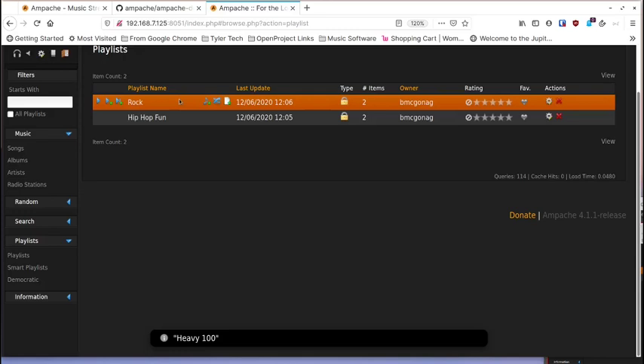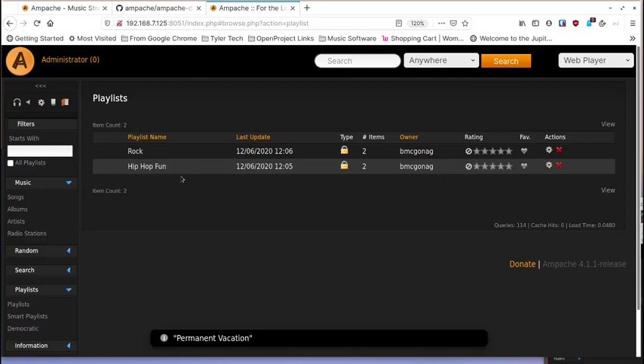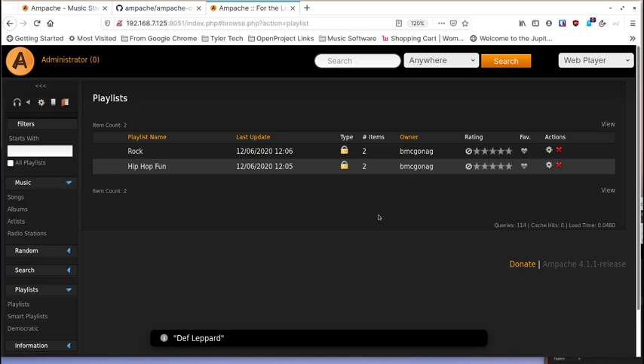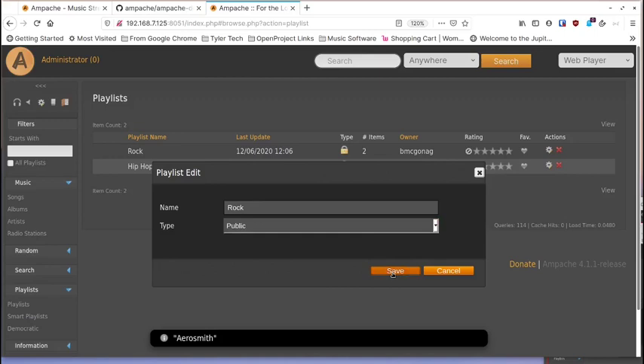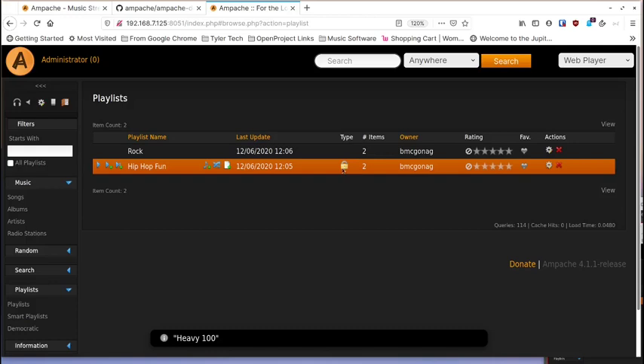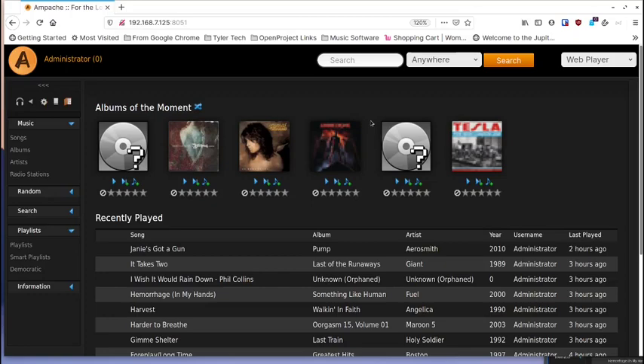In the playlists view you can see your playlists and hit play to start playing in order, with shuffle and other controls. Playlists default to private — there's a lock icon. Click the gear icon to rename, make it public so other users on your server can listen, or delete it with the X button.